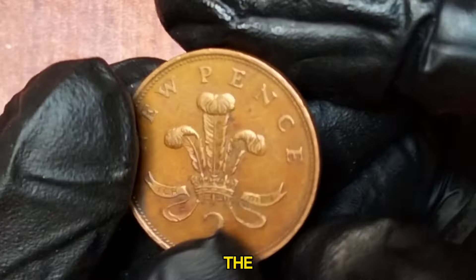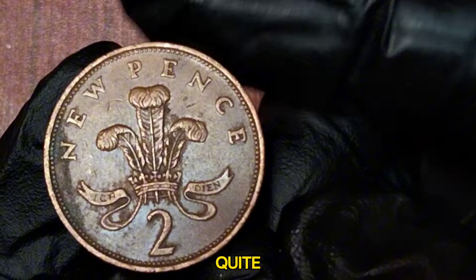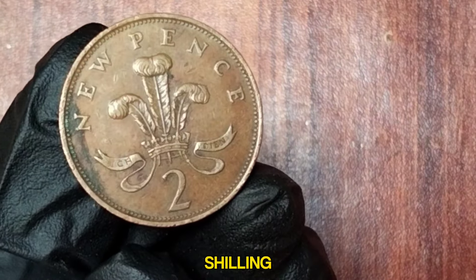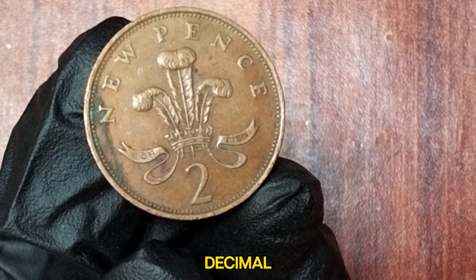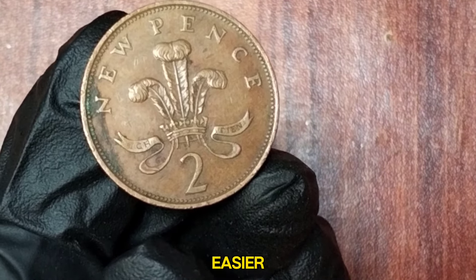Decimalization was a significant change for the UK. Prior to 1971, the British currency system was quite complex, with 12 pence in a shilling and 20 shillings in a pound. The new decimal system divided the pound into 100 new pence, making calculations easier and more intuitive.